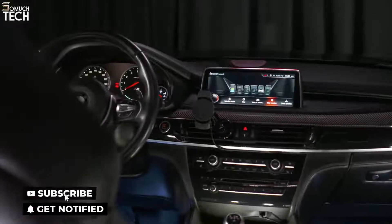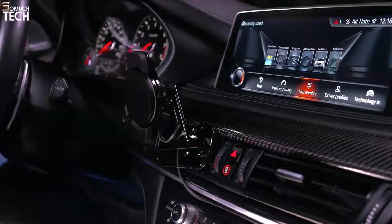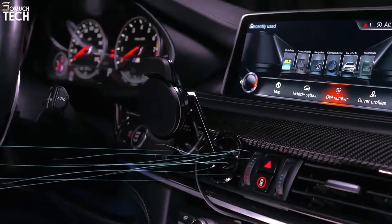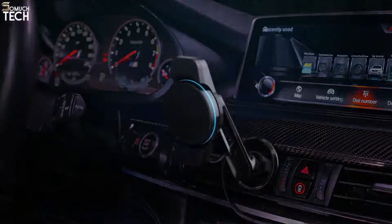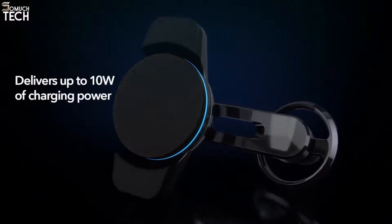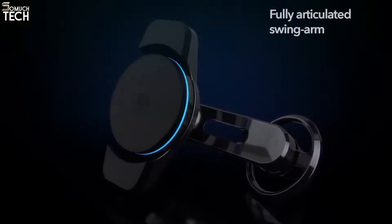The MagicMount Charge 3 is the first vent-mounted wireless charger that provides open access for climate control airflow. You stay comfortable while your phone stays fully visible and fully charged. The MagicMount Charge 3's wireless charging head delivers up to 10 watts of charging power and is Qi certified.